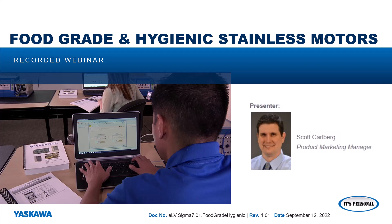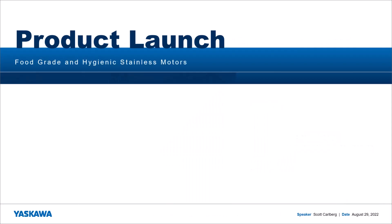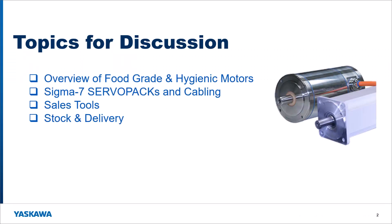My name is Scott Karlberg, I am the manager of product marketing at Yaskawa America, and today we are going to talk about a new product launch that we've been working on for quite a long time: food grade and hygienic stainless motors that we're going to be releasing with our Sigma 7 amplifiers.